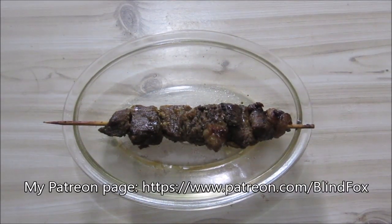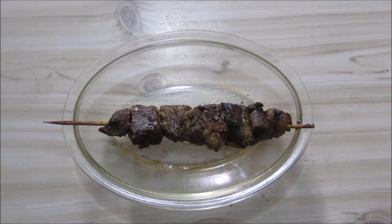Hey this is BlindFox, welcome at my little food review. Please support the channel, please subscribe and please go and donate on patreon.com. The link is on my channel page in YouTube.